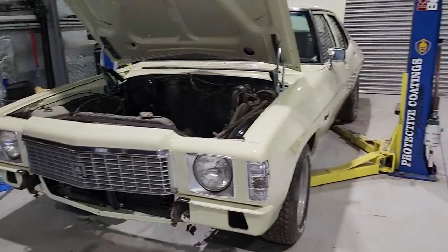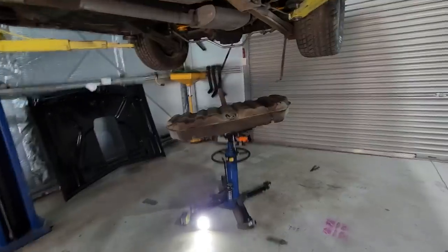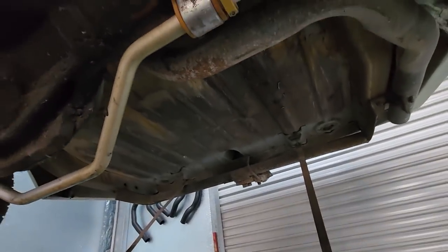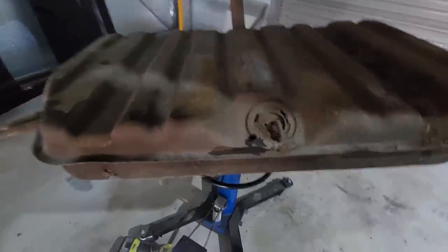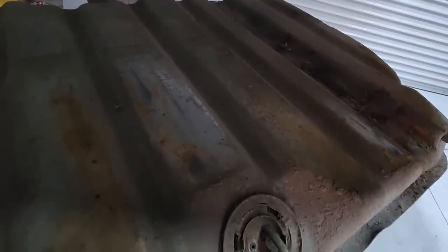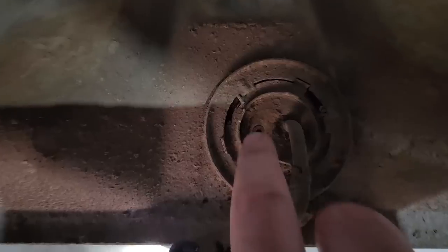I forgot to put the front sway bar in, so I'm going to do that and then the front's done. Then I can do the fuel tank. I just dropped the fuel tank out of the car — just undid the front of the straps and got it out. You can hear it — it's actually full; not completely full but there's a fair bit of fuel in there, and a lot of crusty stuff. That was the fuel sender.